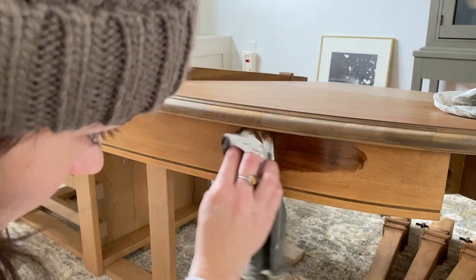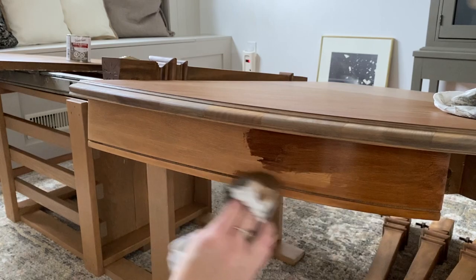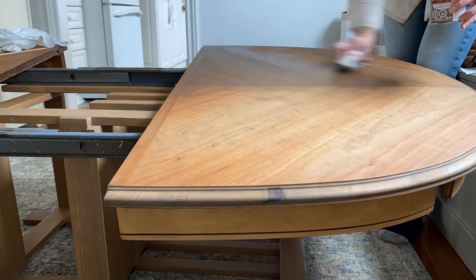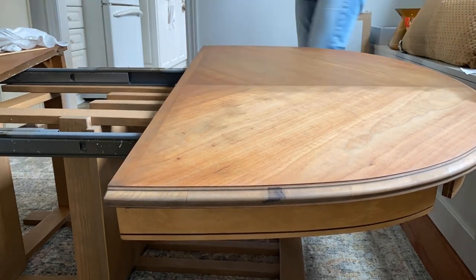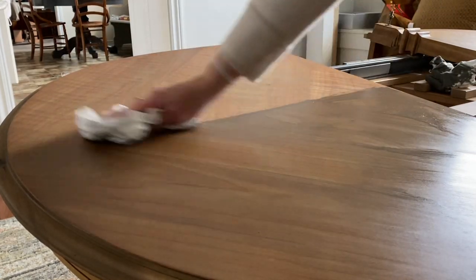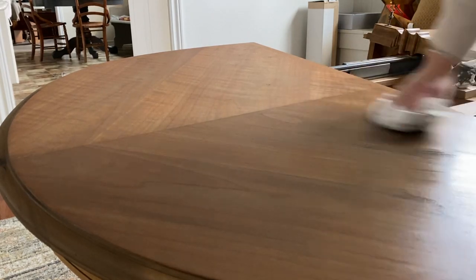I ended up applying a coat of Varathane's Early American to the table skirting and to the legs to see if I could get them looking closer to the red oak tabletop. Once I did that, I applied Varathane's Aged Barrel on top of everything to tone down some of the red. By this point my table was feeling a little bit like Frankenstein, but it all ended up working out and with all said and done, the finish looks fairly consistent across all pieces.